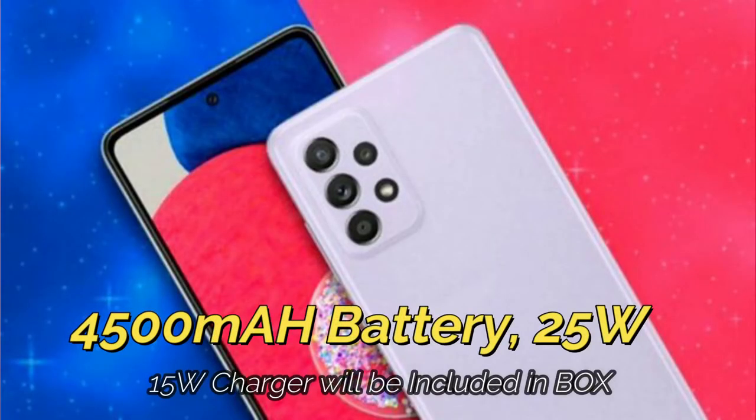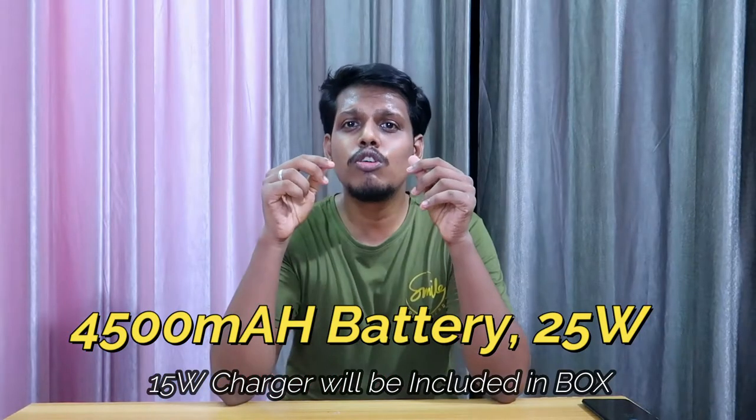Finally, this smartphone is powered by a 4500mAh battery with 25W fast charging support, and it will be chargeable through a USB Type-C port.